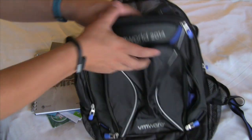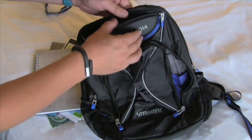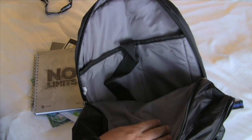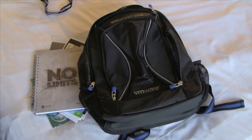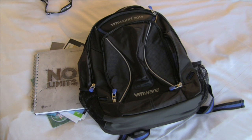There's one last pouch in the back — so we've got front pouch, top pouch, the big one, and a back one for your laptop. If you're not at VMworld US, you could still sign up for VMworld in Barcelona and get the backpack. See ya!